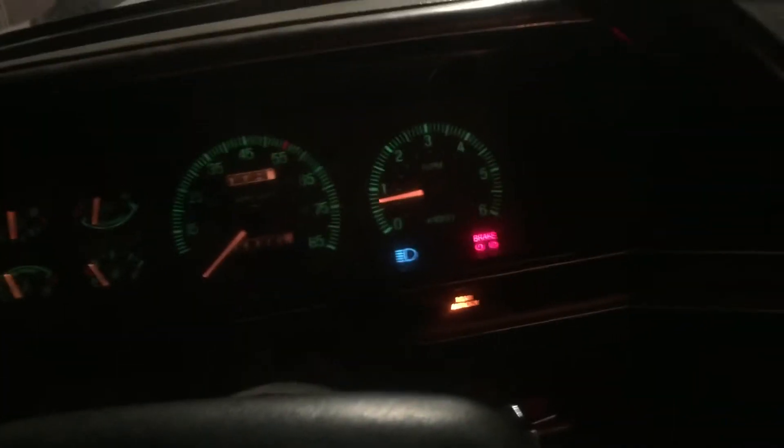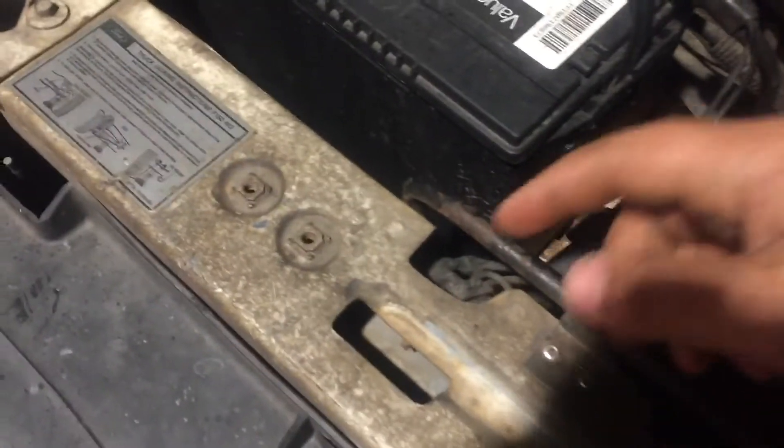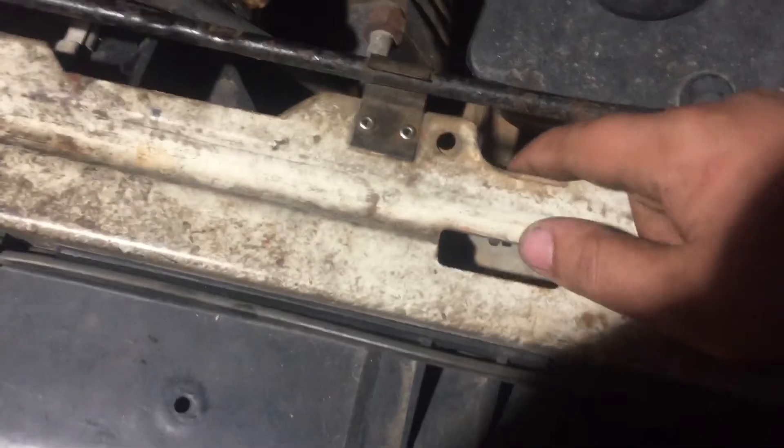There are only four things that can be wrong with it, and it's very easy to figure out. I'll show you the probably least common thing to go bad: the grounds. There's a ground for each headlight — one right here and one right here. You can see the little cutout spot so you can get to it right behind the headlights.